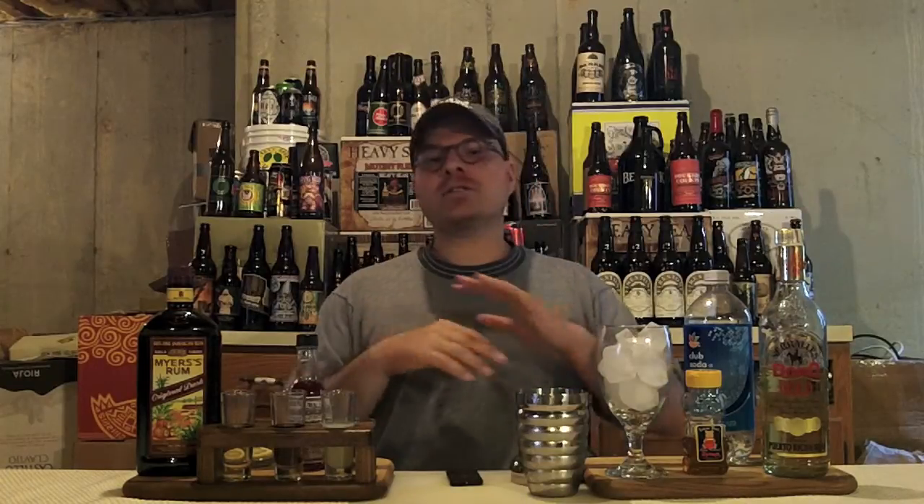Now this is a classic drink. It got popular back in the 40s and 50s, and man, they served it at all the country clubs and things of that sort. And today it's sort of like bartender or mixologist 101. You've got to have this drink in your repertoire.